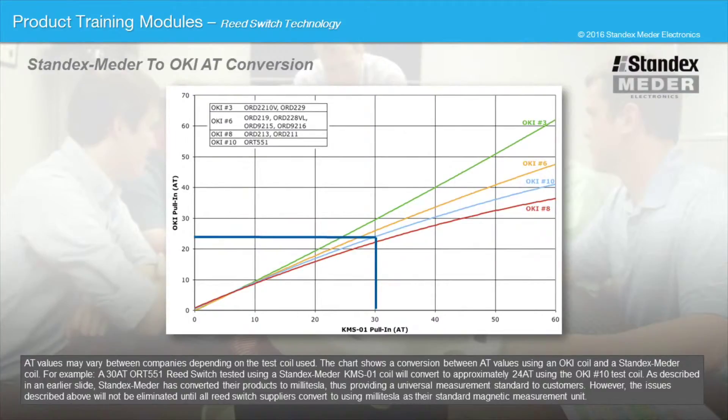AT values may vary between companies depending on the test coil used. The chart shows a conversion between AT values using an OKI coil and a StandXMeter coil. For example, a 30AT ORT551 reed switch tested using a StandXMeter KMS01 coil will convert to approximately 24AT using the OKI number 10 test coil. StandXMeter has converted their products to millitesla, thus providing a universal measurement standard to customers.